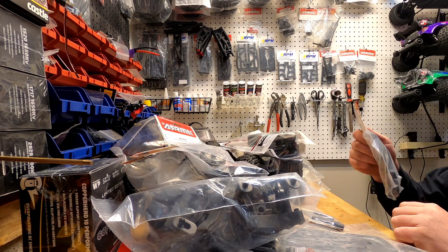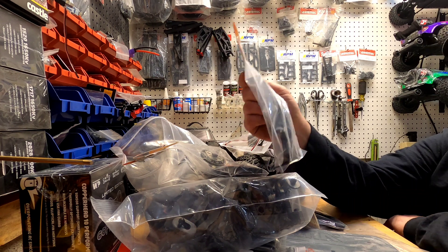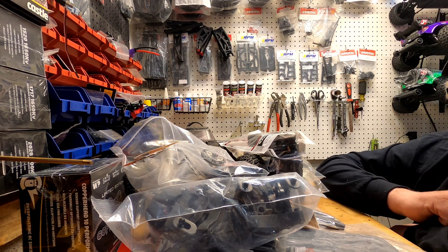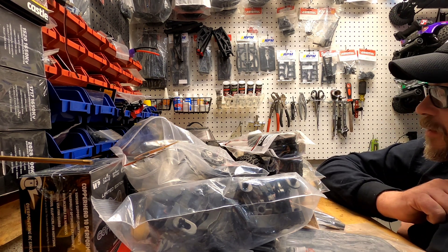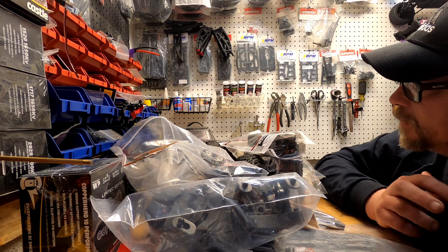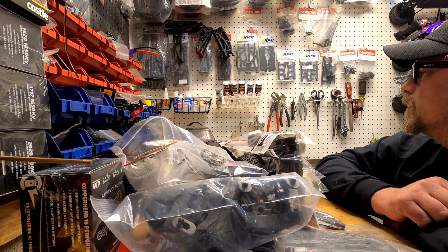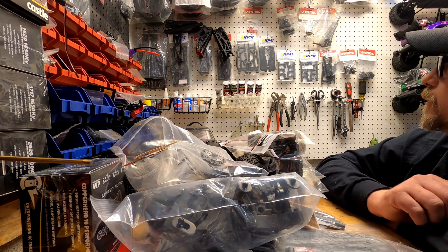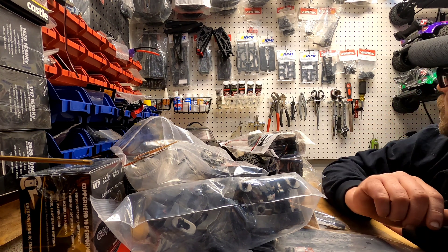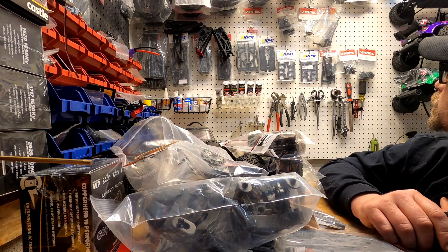I also grabbed Big Rock bumpers — I haven't found any Vortex ones yet, so maybe I'll add those if I can find them. I have another box coming from GensRC that has I think two diffs. I also got a full set of short arms since the Vortex comes with short front and rear arms, so I got a couple of those and some other stuff I don't remember off the top of my head.